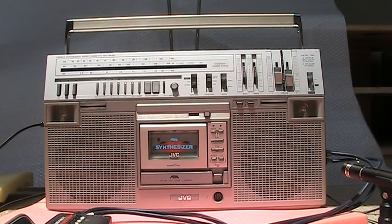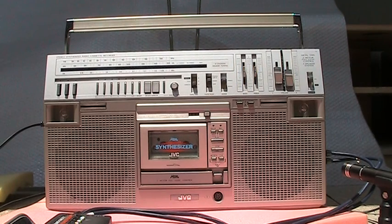Hello, here we have a JBC RC M80JW, and the cassette deck on this does not work at all.